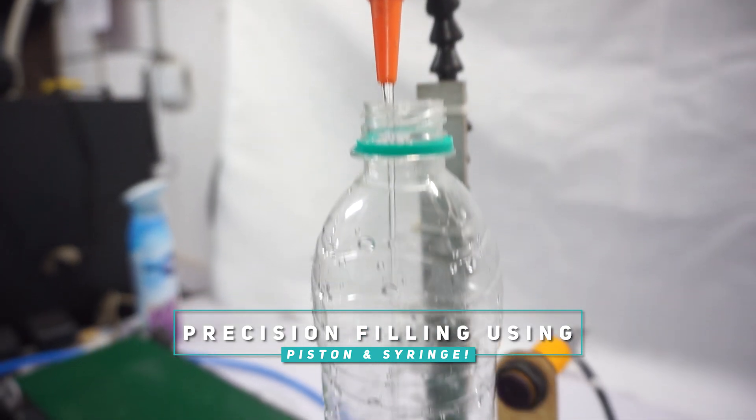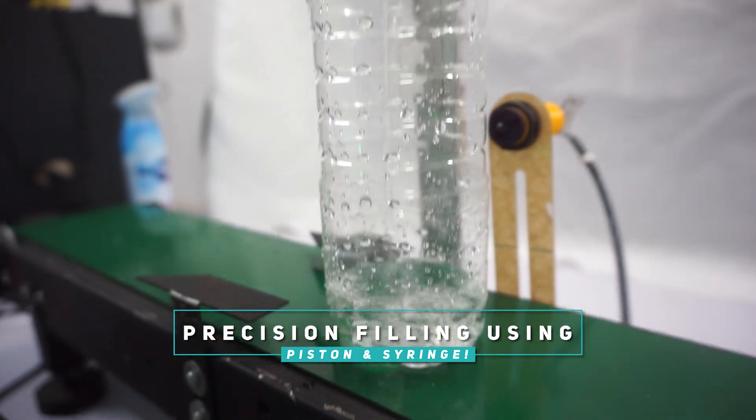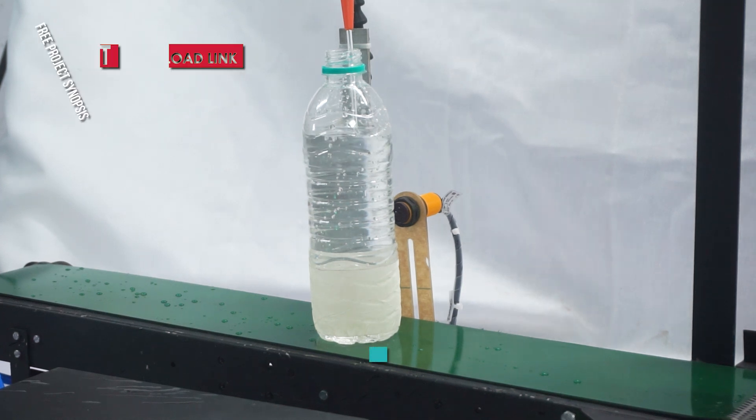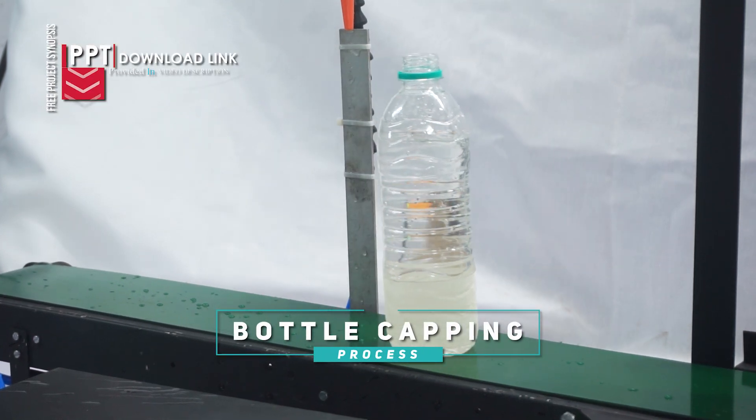This technique guarantees accuracy in the amount of liquid poured, similar to large-scale businesses. Once the bottle is filled, they move on to the capping section.